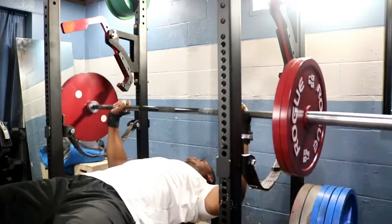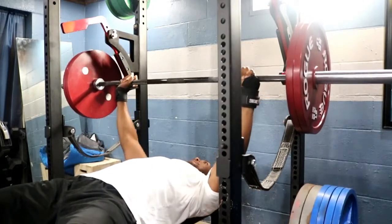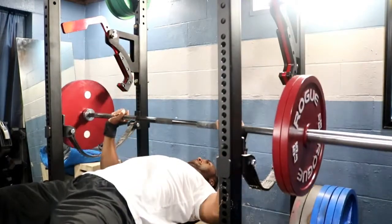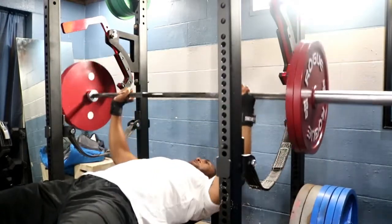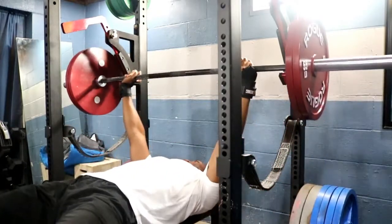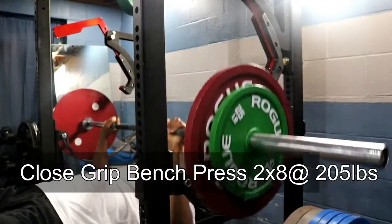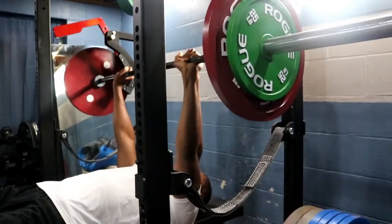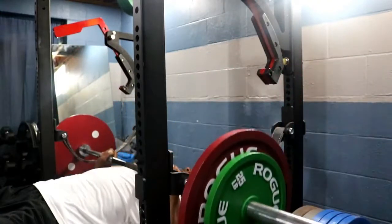Bench press is my strength but I do have some weaknesses there — going to work on increasing it more through bench frequency. You can see we're doing four by fours on the bench, touch and go, no pause today. We follow that up with some close grip bench press as well — two sets of two by eight at 205. Went pretty fast, not too bad.